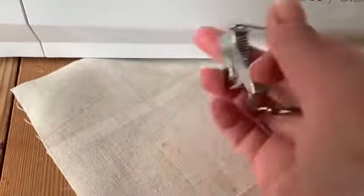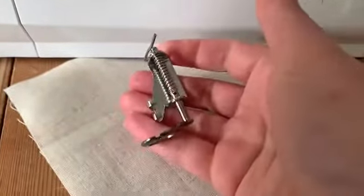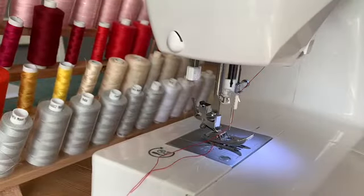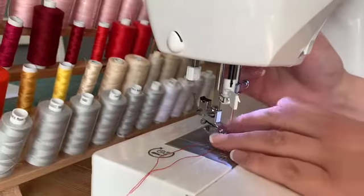Hello, I'm Chloe from Sewing With Love, and here I have the Closed Foot Embroidery Darning Foot and I'm going to show you how to use it. I'm using the Singer Starlet 6680, however it is a universal foot so you can use it on most other machines.